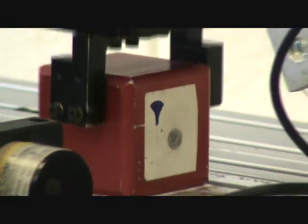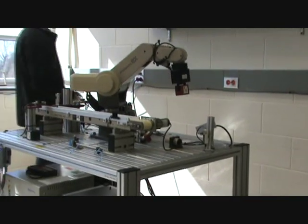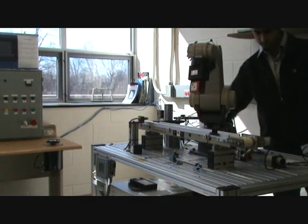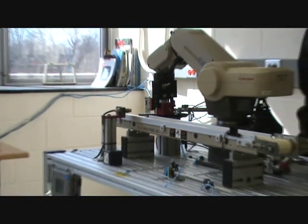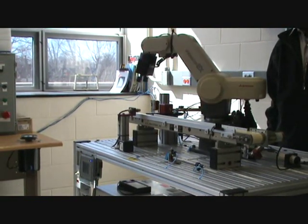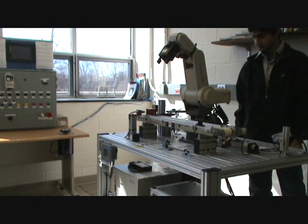Now another part comes to the loading area. This part is good — it is marked with a circle — so the Cognex system determines it is a good part. The robotic arm picks it up and brings it back to the loading area to continue the process, drops it on the loading area, and the robotic arm returns to the home position as the good part enters the process line.